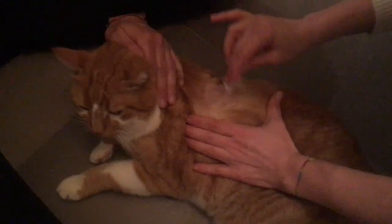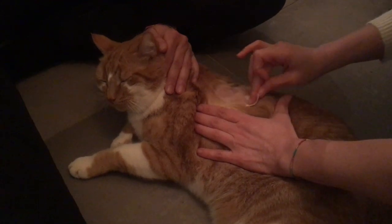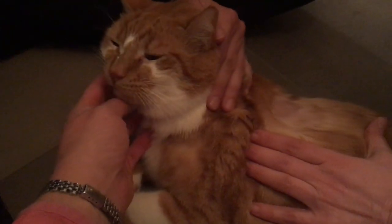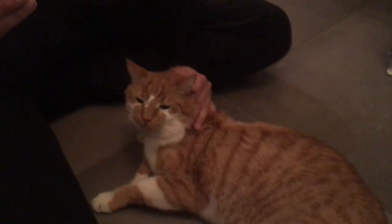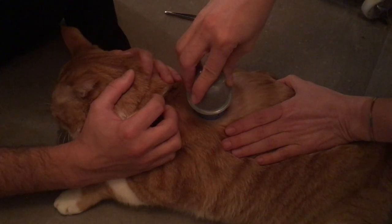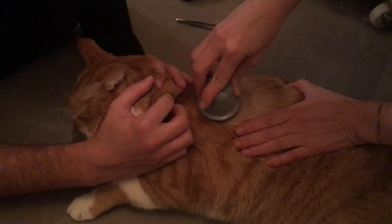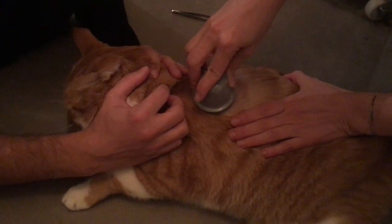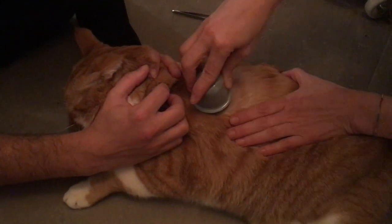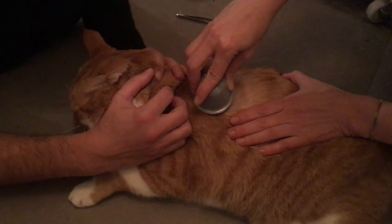Now we're removing all oil from the skin. Jean-Guy is a really nice cat. You apply the device and just press slightly and it goes in. The needle goes in the skin, so that's a bit startling sometimes — sometimes the cat reacts, sometimes it doesn't. And you keep it in place for 30 seconds so that the glue has time to set.